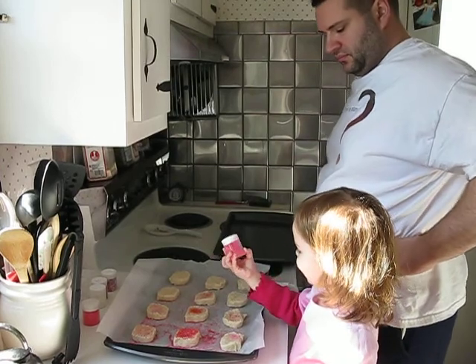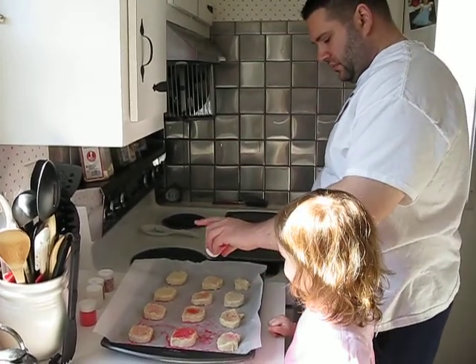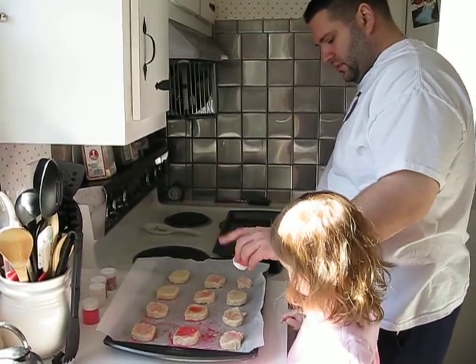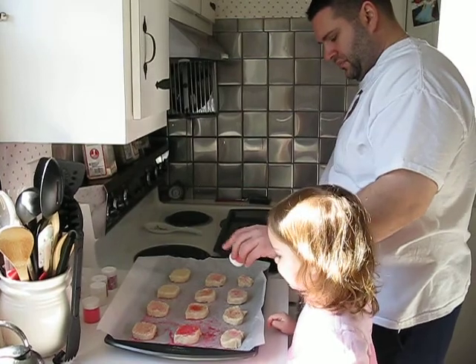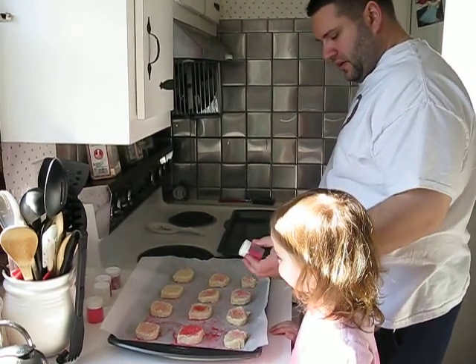There. That's a lot of pink. Put some on this one. That one. That sure is a lot of pink. Pink on that one.